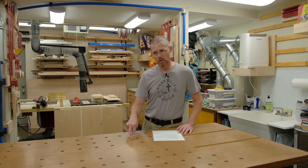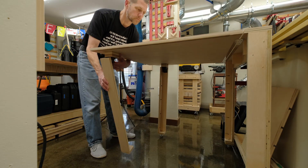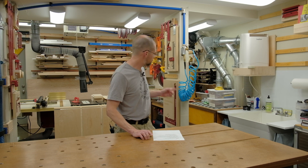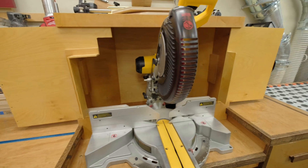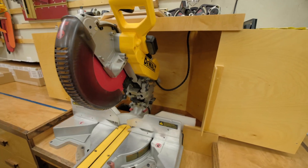I still have a couple of videos on my list from comments on my shop tour. Specifically, my folding outfeed table — somebody asked about that and wanted to see how it was built, so I plan to do a video on that. And the dust hood on the miter saw — somebody asked how that was built as well. So I plan to do a couple of short videos on those two items.